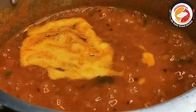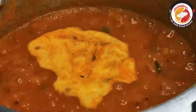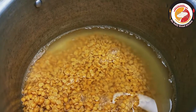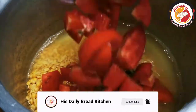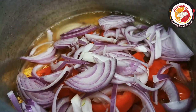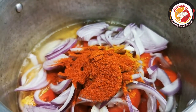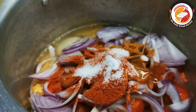Friends, welcome back — thank you for your support! Today's video is preparing sambar using toor dal. This is my mom's way of cooking, and I'm happy to share it with you all. I'm using 1 and 1/2 cups of toor dal, garlic, green chili, 2 big tomatoes roughly cut, 1 onion sliced, turmeric, homemade sambar powder, chili powder, salt, and a little oil. These are the ingredients I've added to the pressure cooker.